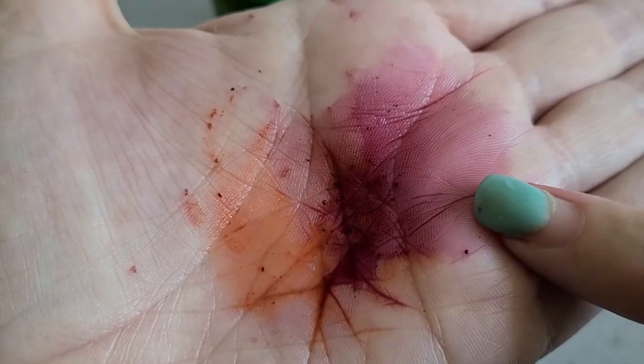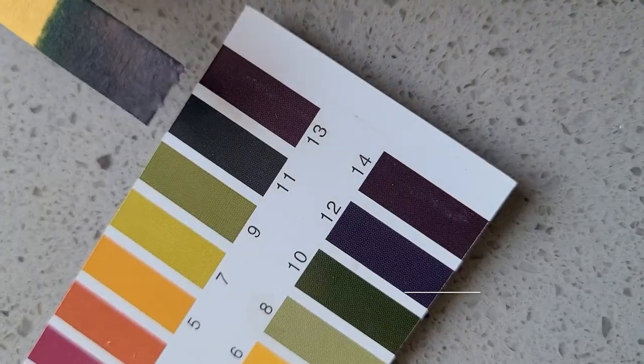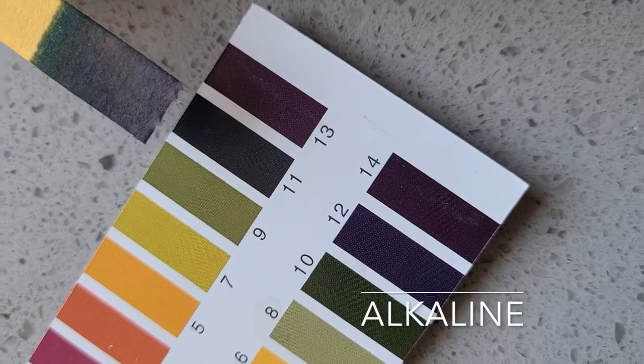Let's try to make this color today. Pretty magical to see that strong pH difference, right? So today on ColorQuest, let's look at the alkaline side of our pH spectrum and see if we can welcome that incredible fuchsia that is part of the Cochineal color family.